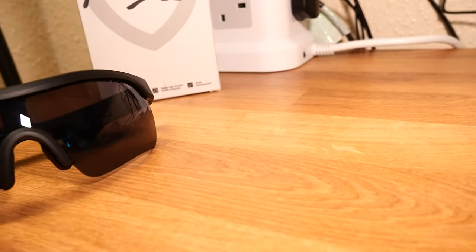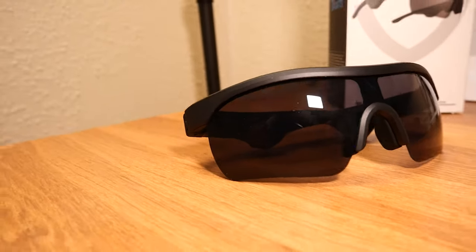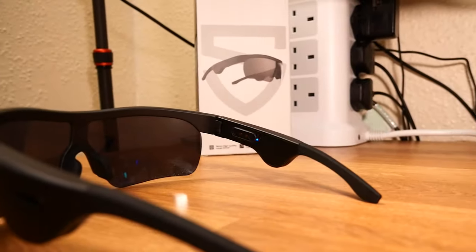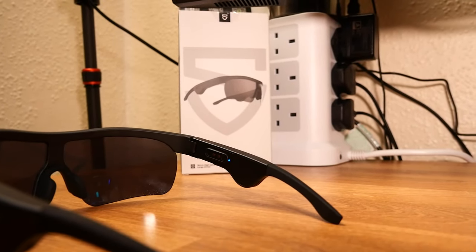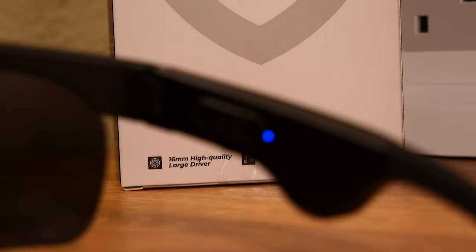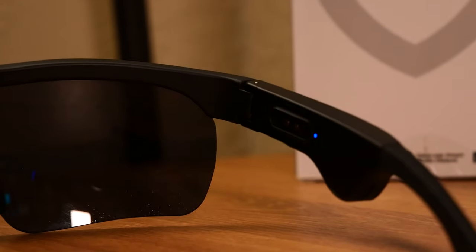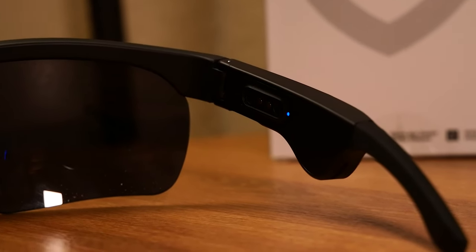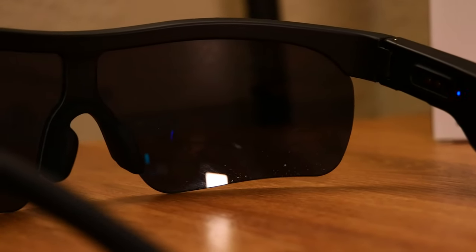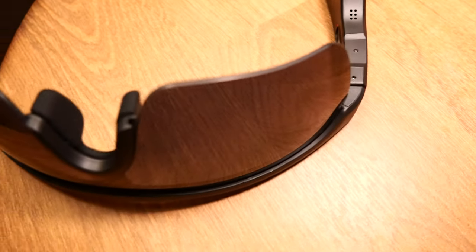Don't forget there is a function key underneath one of the arms of the sunglasses, which allows you to control pause and play as well as answer and reject calls. These are designed for sports — the SoundPeach frame can block up to 99% of UVA and UVB rays with UV protection coating on the lenses. They are IPX5-rated to defend against splashes, sweat, and wet or breezy rain weather, though not supported for swimming. The ergonomic design offers multi-dimensional optimization to improve pressure on your ears during long-term wearing.